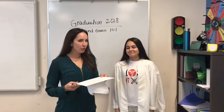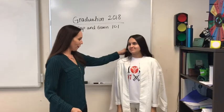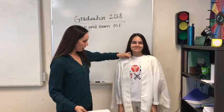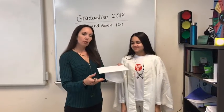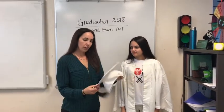Gladiators, in preparation for graduation day, here's our cap and gown 101. We have our model over here wearing her gown and cap. As far as the cap goes, the back is the part that has the elastic, and the front has a little almost pointed section.